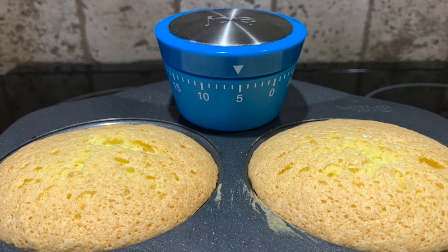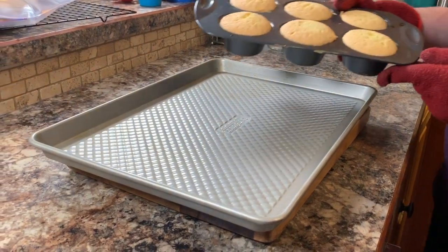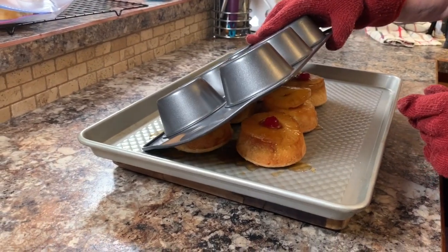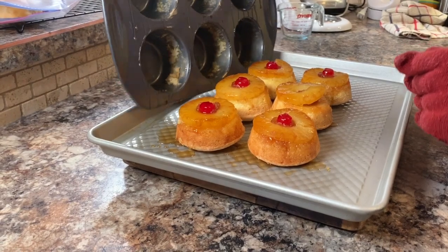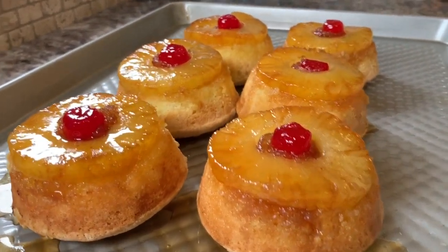Let them rest in the pan for about five minutes, then lightly loosen the edges with a knife. Take it and quickly turn it over onto a cookie sheet, and gently lift the pan off. If you find that any of the cherries have been displaced, just take a knife or a spoon and relocate the cherry.